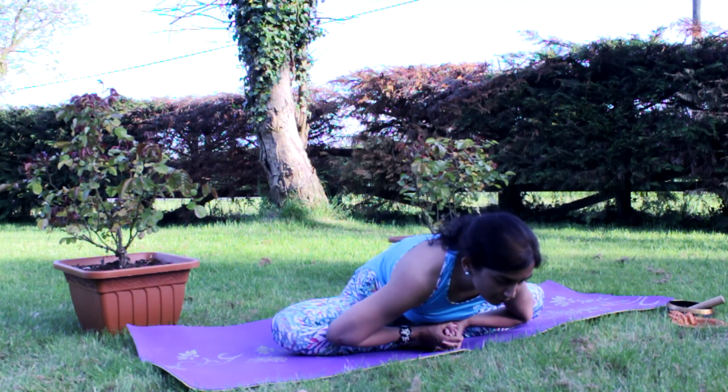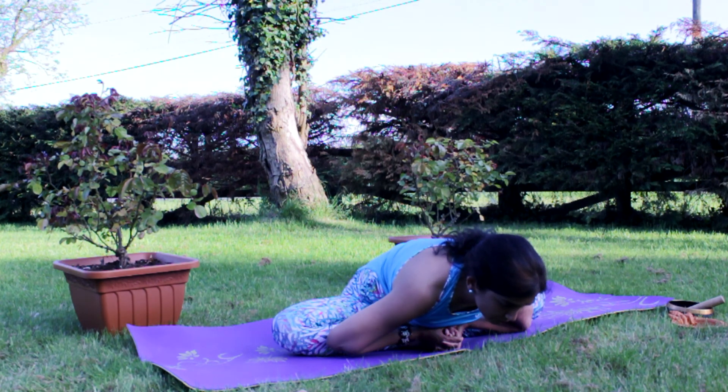Sit tall with the spine, using your erector spinae. Gentle smile on the face. Start to lean over in the front, hinging from the hip — forward fold.